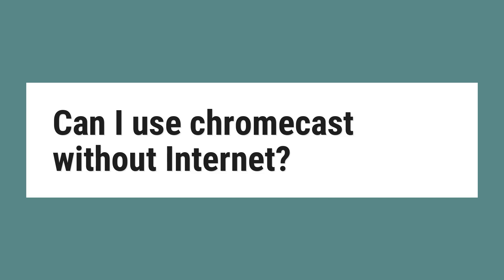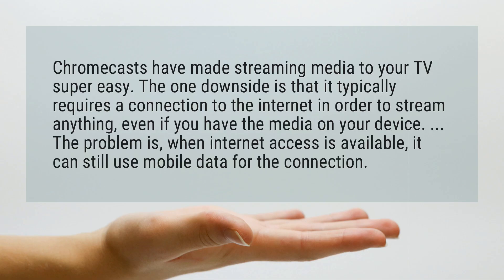Can I use Chromecast without internet? Chromecasts have made streaming media to your TV super easy. The one downside is that it typically requires a connection to the internet in order to stream anything, even if you have the media on your device.